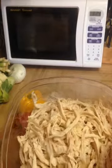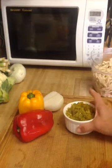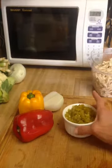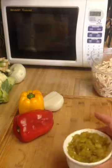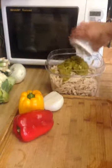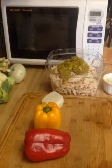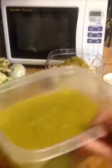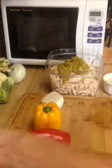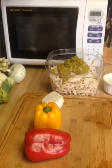Now that our chicken is shredded, we're going to chop some vegetables and add everything into the chicken mixture. We'll add our green chiles, then chop up our bell peppers and onion and add that to the mixture along with some of our tomatillo sauce, and get that ready to roll in our cabbage tortillas.